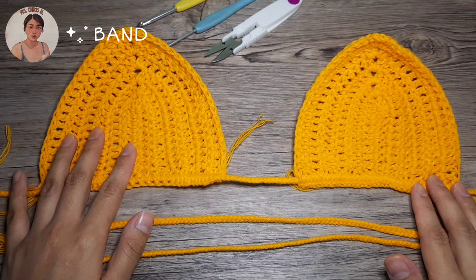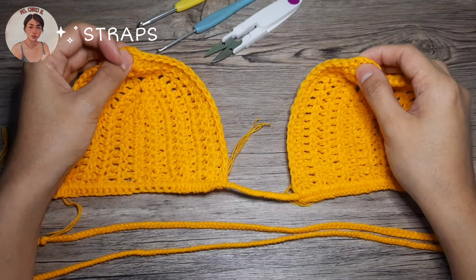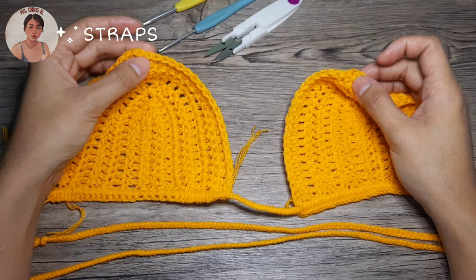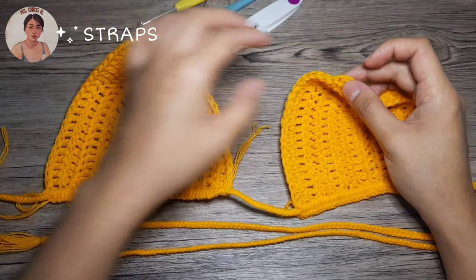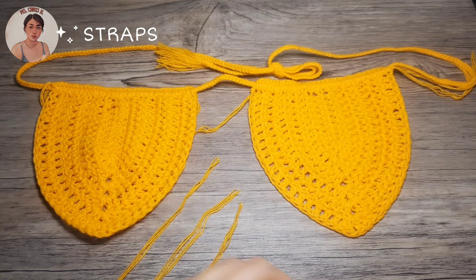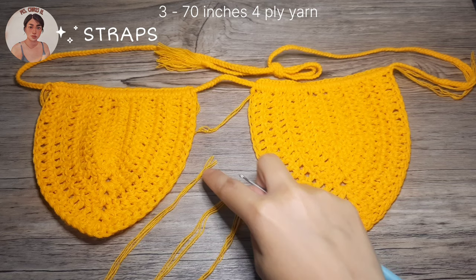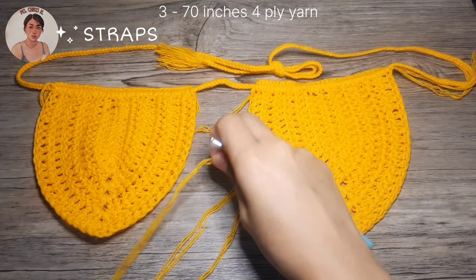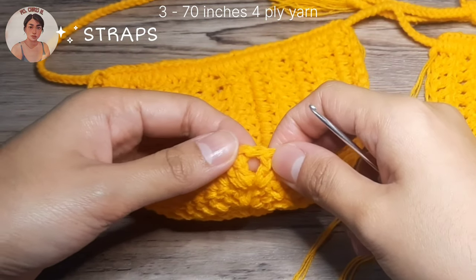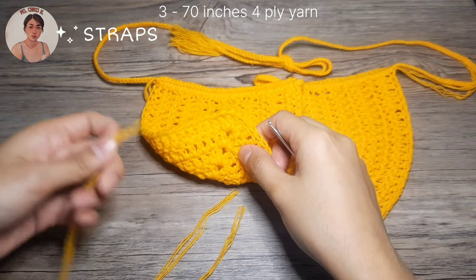Let's now proceed to the bra pad straps. Just like what we did on the band, we're going to braid — right here at the center, and into the two chains inside the chain-1 space. I have three strands, 70 inches each. We're going to repeat the same process but insert each strap into the chain-1 space and into the double crochet chain right here.